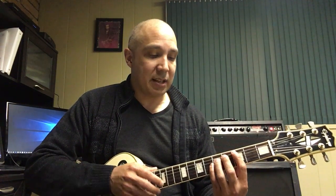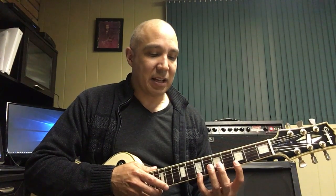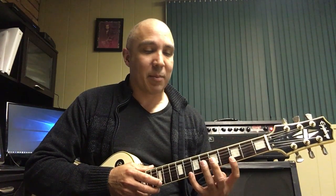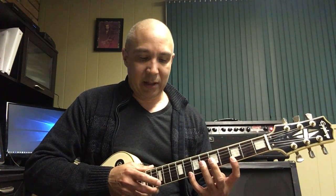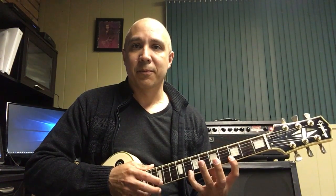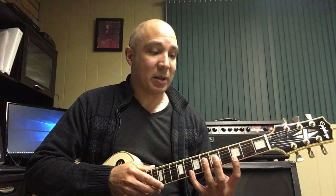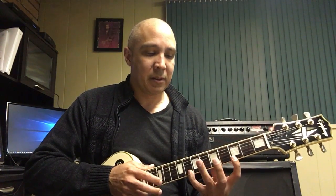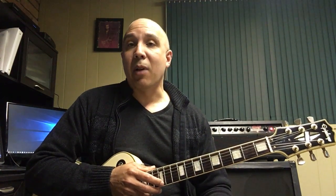The next chord in our progression is the C — that's just C, E, and G. So all I have to do is take this B on the 7th fret and move it to the 8th fret. Now I'm starting to get into quite a good stretch, and I don't want to go much farther than that, but I do the same thing. I can add that open E with my pull-off of my index finger, and I practice those two together.